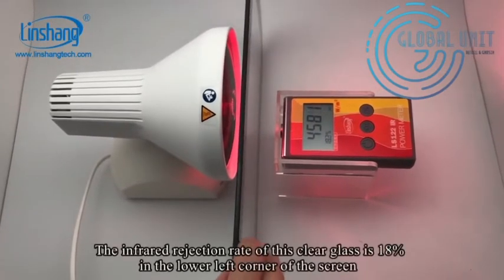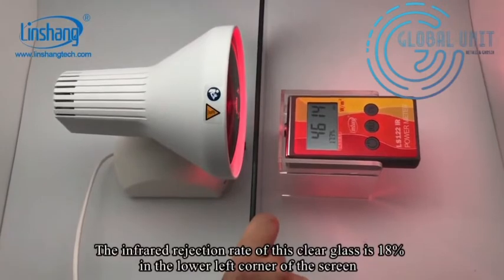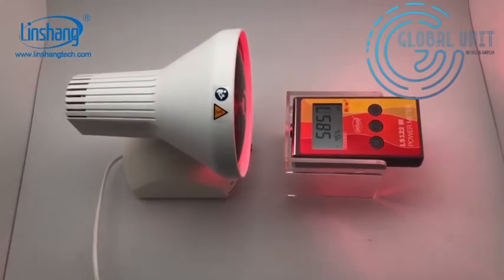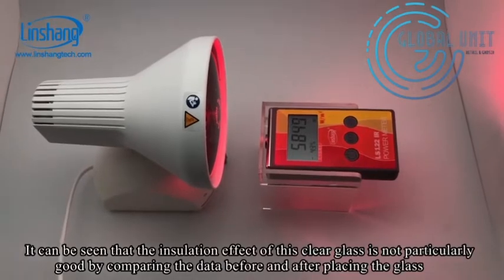The IR rejection rate of this clear glass is 18%, shown in the lower left corner of the screen. It can be seen that the insulation effect of this clear glass is not very good.